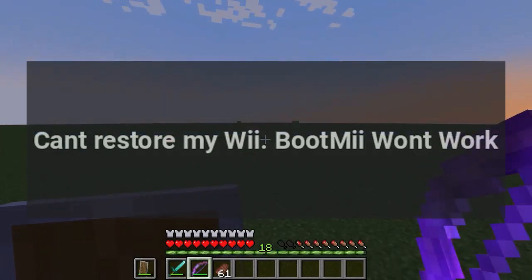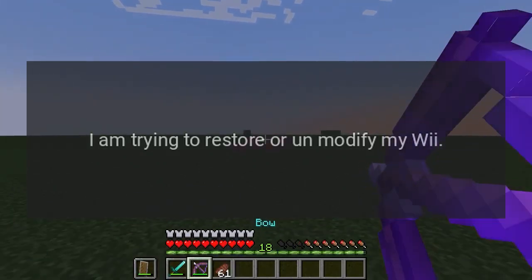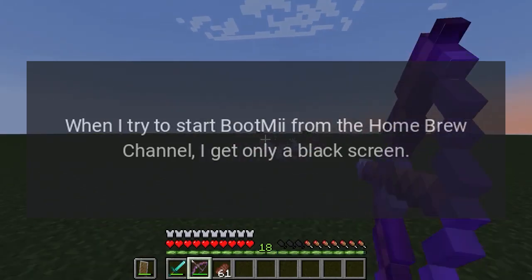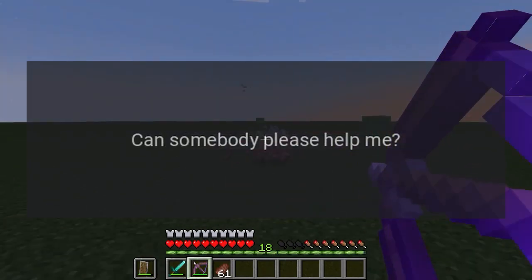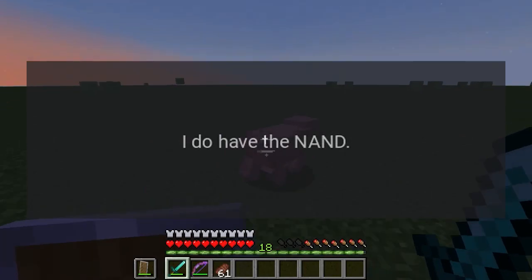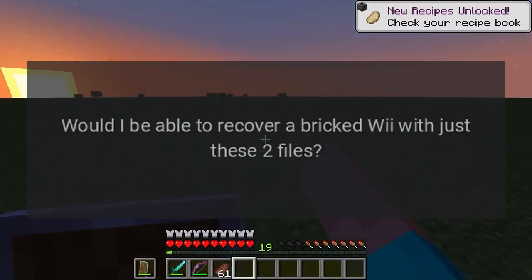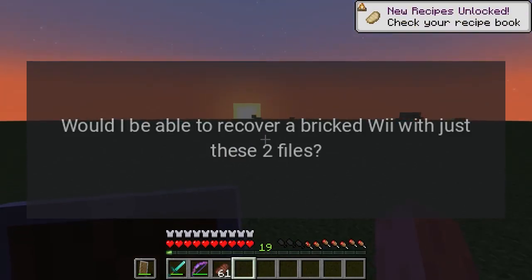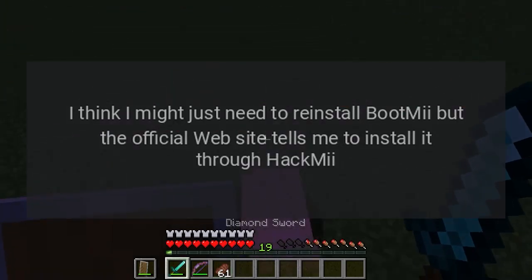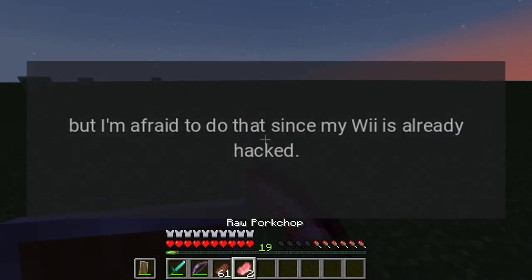I can't restore my Wii. BootMii won't work. I am trying to restore or unmodify my Wii. When I try to start BootMii from the Homebrew Channel I get only a black screen. I don't know how I would have deleted BootMii, but maybe that did happen. I do have the NAND bin and keys bin though. Would I be able to recover a bricked Wii with just these two files? I think I might just need to reinstall BootMii, but the official website tells me to install it through HackMii, and I'm afraid to do that since my Wii is already hacked.